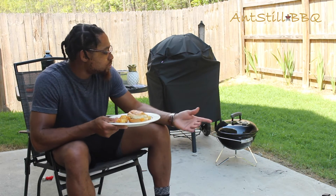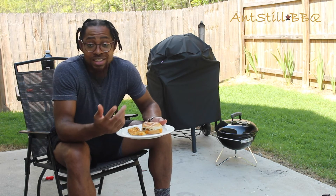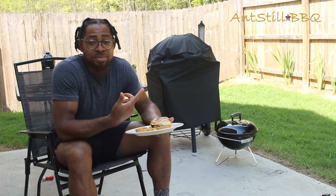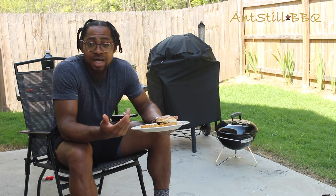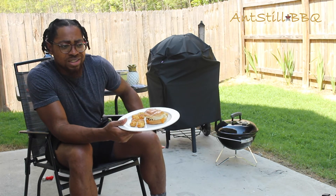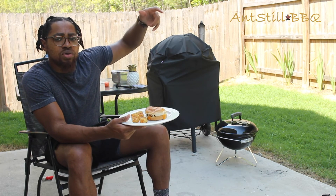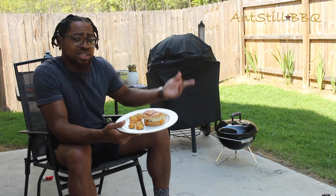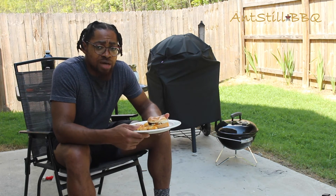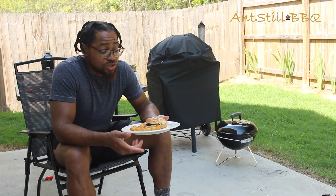Overall I think this is gonna be a great addition to the arsenal — having a smaller portable grill that's going to allow us to go to the beach, to the park, honestly anywhere you want to go. I would rate it a solid B-plus. You do have two dampers, which is different from my larger grill — I just have one on the bowl and one on the lid — but that's really not a big deal. Overall it cooks just fine, so I would definitely rate this a B-plus. Give it a shot, I think you'll love it.